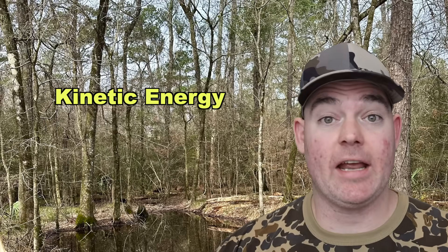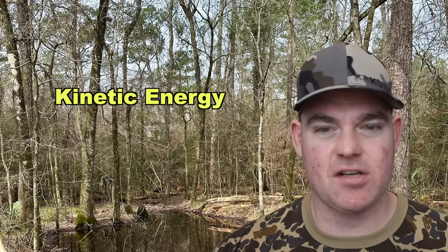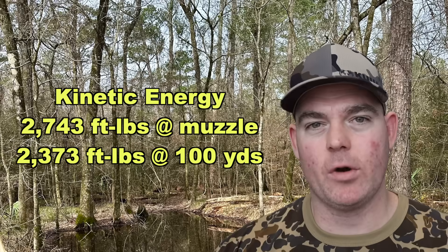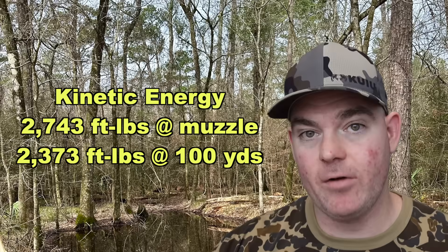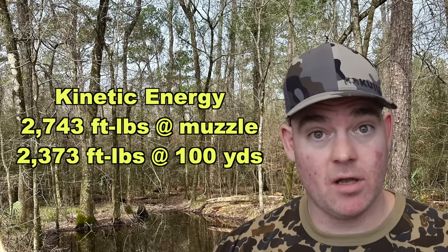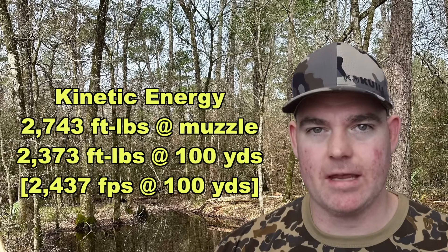Kinetic energy-wise, with a 180 grain bullet going an average of 2620 feet per second, we're looking at 2743 foot-pounds at the muzzle — pretty strong for a 308 — and 2373 foot-pounds down at 100 yards. The estimated impact velocity at 100 yards is about 2437 feet per second.